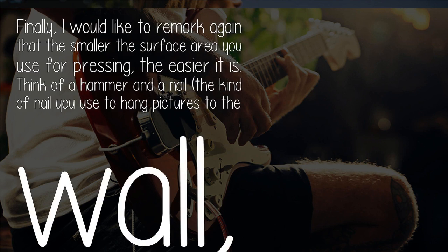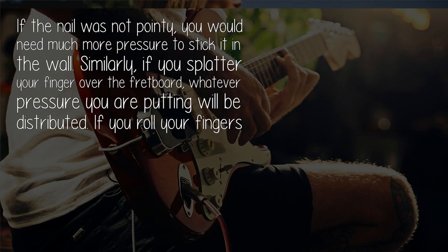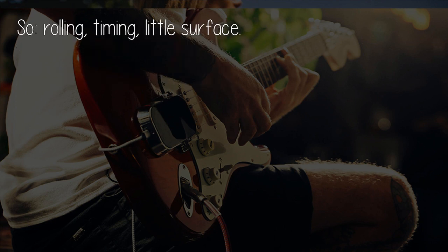Observe yourself and notice when you are pressing down hard for nothing, then correct that. Finally, the smaller the surface area you use for pressing, the easier it is. Think of a hammer and a nail — the kind you use to hang pictures. A nail makes a hole because the tip is tiny, concentrating all the pressure on a tiny surface. Similarly, if you splay your finger across the fretboard, the pressure is distributed. If you roll your finger a bit, find the string, and press directly on it, you will get better results with much less effort. So: rolling, timing, and small surface area.